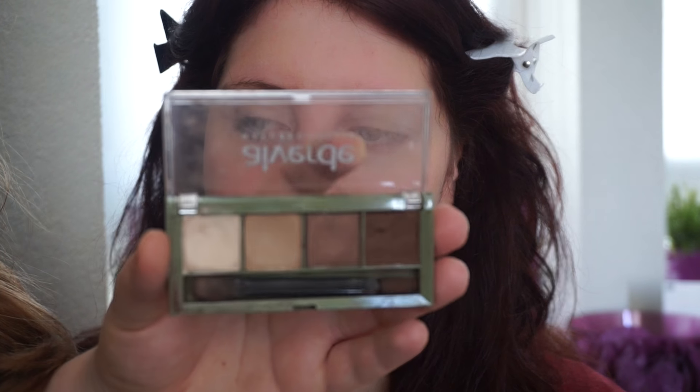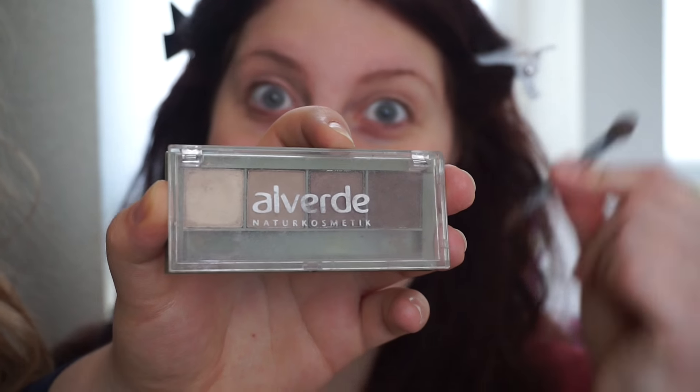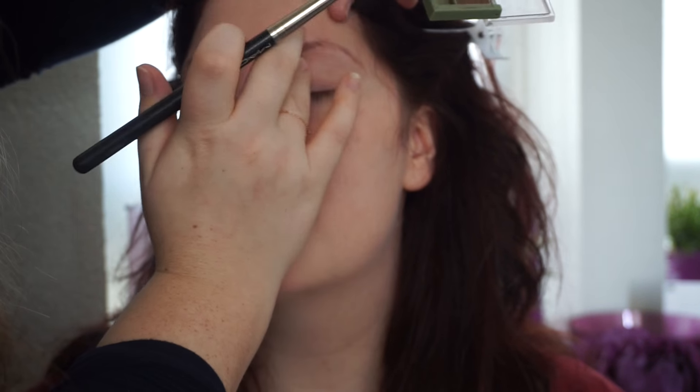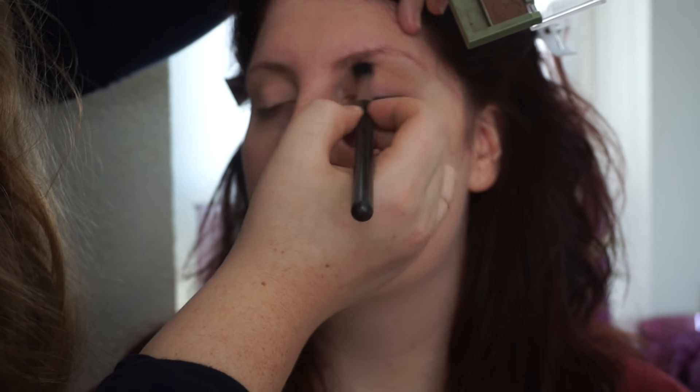Next thing I'm going to do is apply some eyeshadow. She actually brought her own eyeshadow palette, which I really like because I wanted to use her makeup. This is from Alverde, Natura Cosmetic — it's very, very German. I'm just going to use the second lightest shade in her crease as a transition color, using a MAC 224, which is basically just a big fluffy brush, very soft. Now the other side — I'm just going to take off the excess with my finger and put that color into her crease.